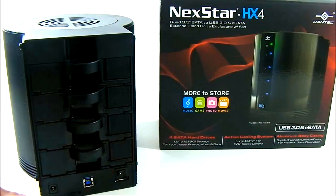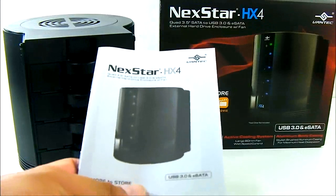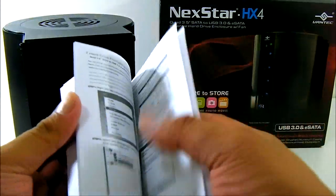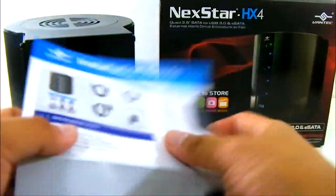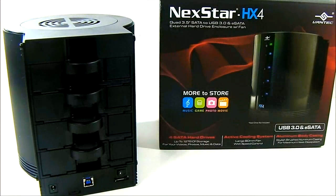Before we move on to installing a drive, let's take a look at the accessory package included with the Nexstar HX4 enclosure. You get the documentation, including a user's manual entirely in English with illustrations, and a fold-out illustrated installation guide. The installation guide is a quick reference that comes in multiple languages, in case English is not your first language.